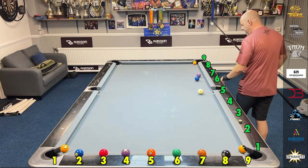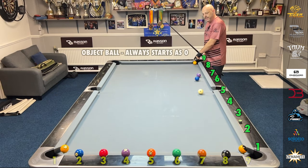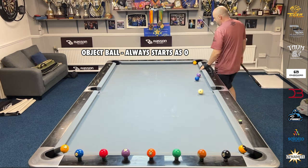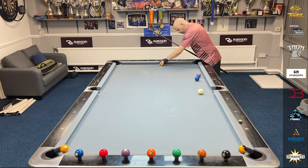Then from the long rail you've got one, two, three, four, five, six, seven, eight, nine. But it's very important to remember: the object ball always starts as zero. So it'll go zero, one, two, three, four, five, six, seven, eight. Even if the ball is there, it's zero, one, two — or zero, one, two. Very important to remember that.